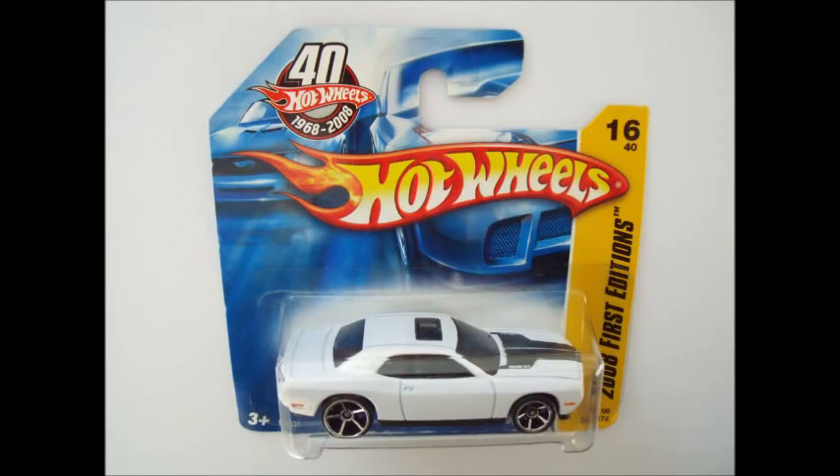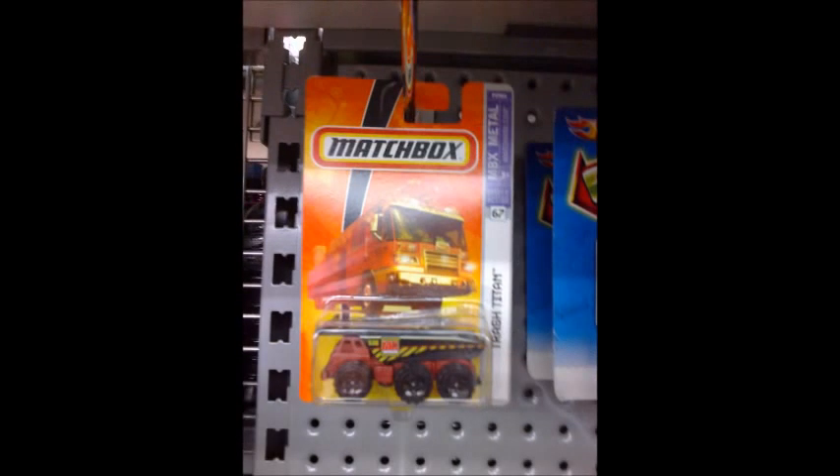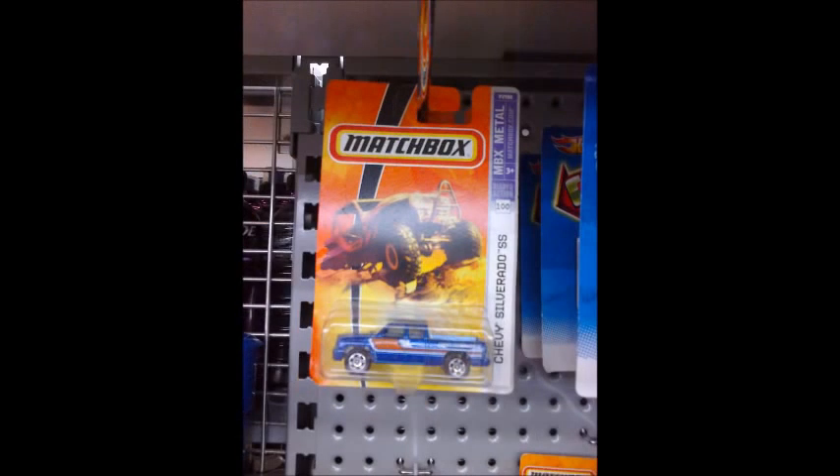Over to Eagle now to tell you about some retro finds. You know how sometimes you'll be looking through the pegs and come across one old car near the back and be like, whoa, that's already been there for a while — pretty amazing no one bought it. Well, now imagine the entire pegs filled with them. That's what we found this week at a supermarket: 29 old cars, 18 Matchbox and 11 Hot Wheels. Some of the Hot Wheels cars are even sporting the 40th anniversary logos. Here's what we found.